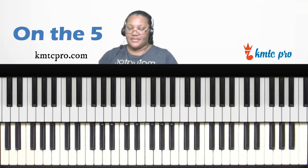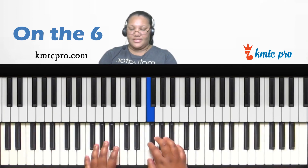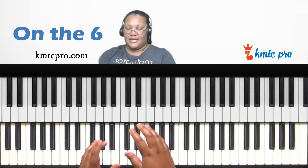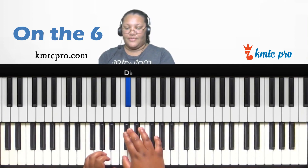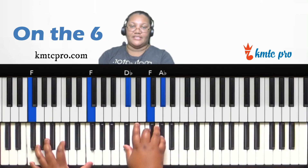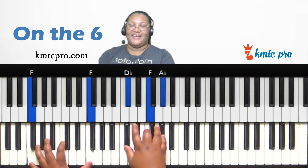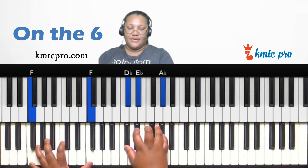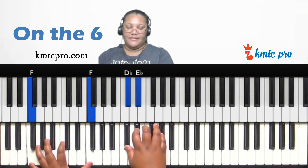Now let's look at the sixth scale degree — F. In contemporary music, on the six you typically want to play the four over it as a major chord. In A-flat, the four is D-flat. So play D-flat, F, A-flat (D-flat major), or make it a sus two by replacing F with E-flat — D-flat, E-flat, A-flat.